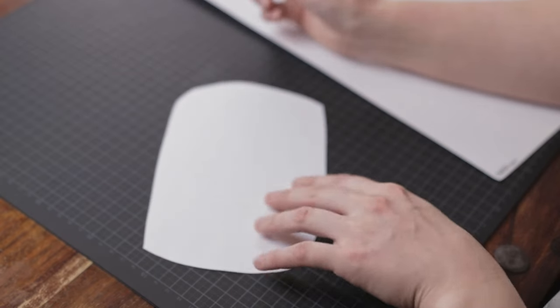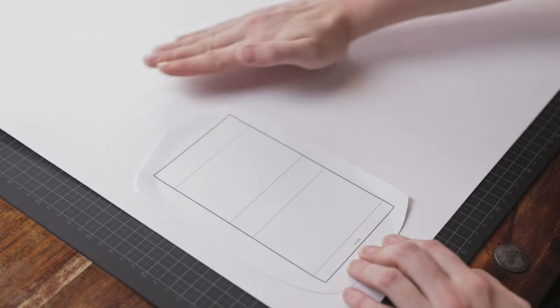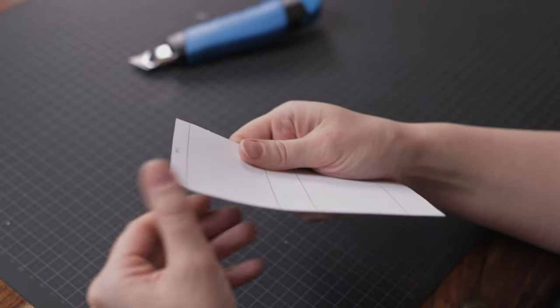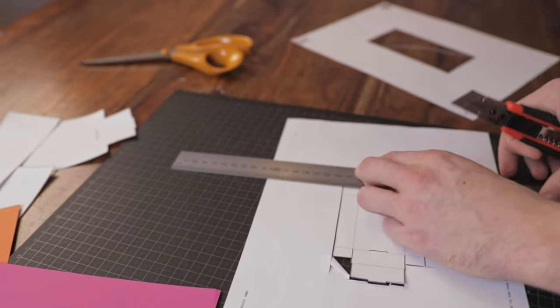If you're planning on making a lot of boxes, another tip is to glue the template onto thick cardboard and use that as your template instead. This helps to make your template more durable and reusable. You can cut out the template with scissors or a knife, but you will get the most precise cut with a knife and a ruler.